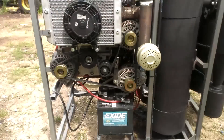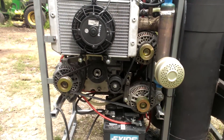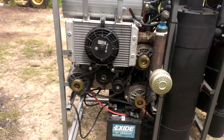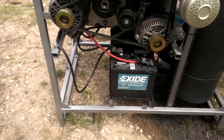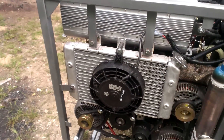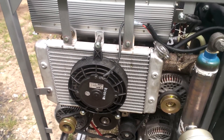You can see we've got three alternators, or DC power generators. Down below is where your batteries go. This is a liquid cooled condenser, and that's the radiator.